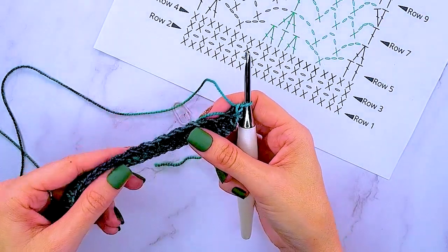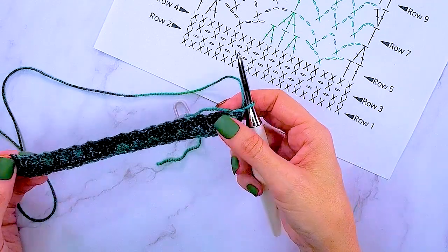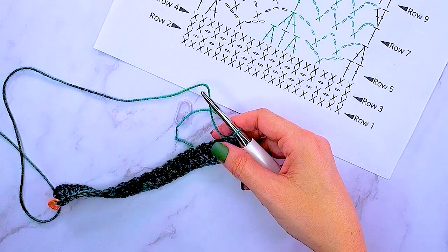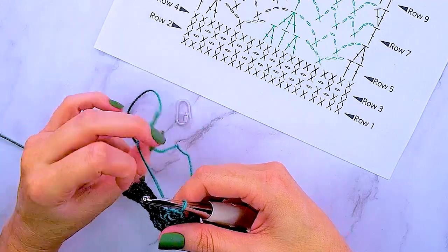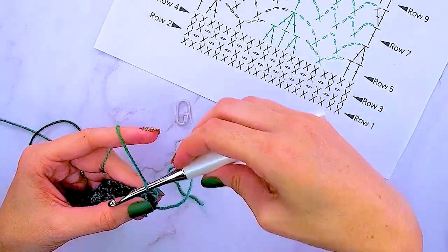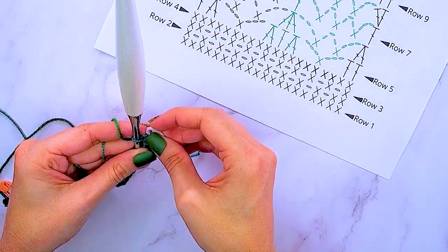You might have a little bit of curling going on. Don't worry, that will block out, and as you build more fabric it will curl less. Blocking is very key to this pattern. For row four, we are going to be single crocheting in each stitch across, being sure to move up that stitch marker so we know where we are starting and finishing each row.